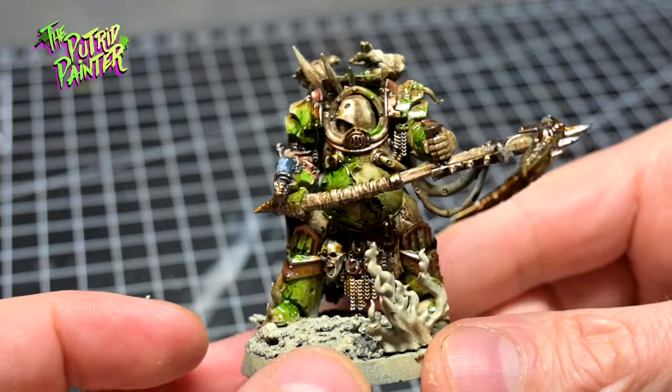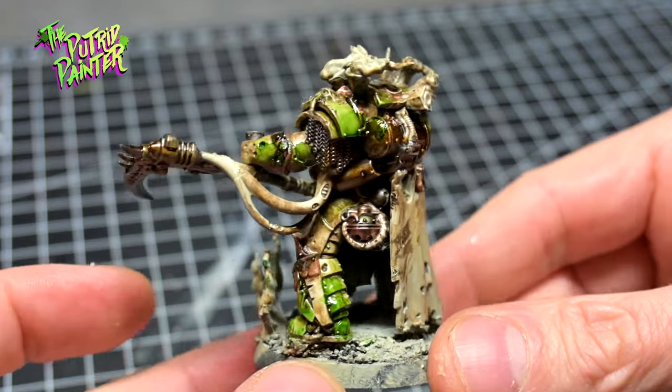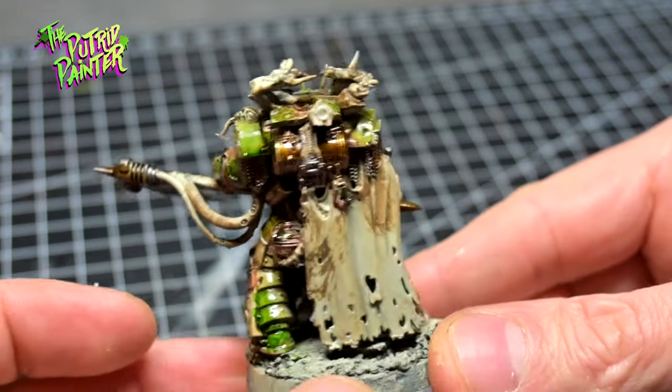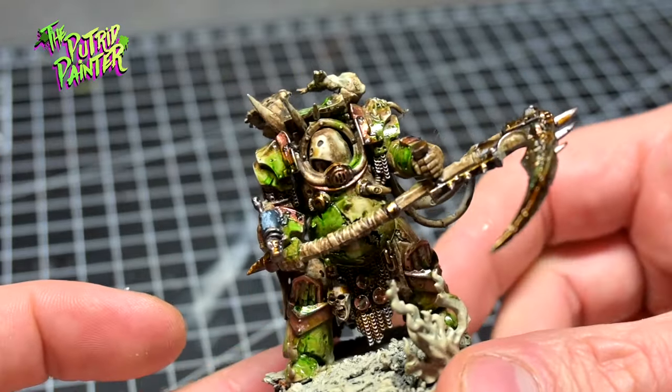I really like the idea of the toxic green slowly taking over the armor. You can add as much or as little to the armor, and for me this looks so much cooler on the tabletop than a sea of muted green. It really makes the details pop.